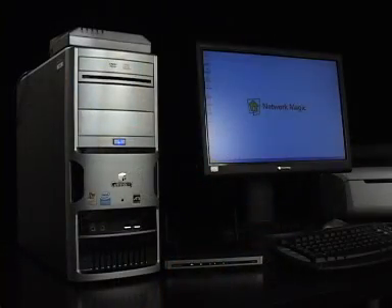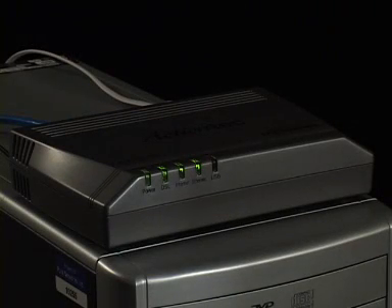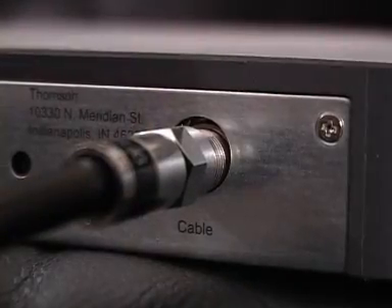First off, let's make sure you have all the right gear. You'll need the following items: one PC that is your main computer, and one modem — this is the device typically given to you by your internet service provider and is typically connected via phone cord or a coaxial cable to the wall.